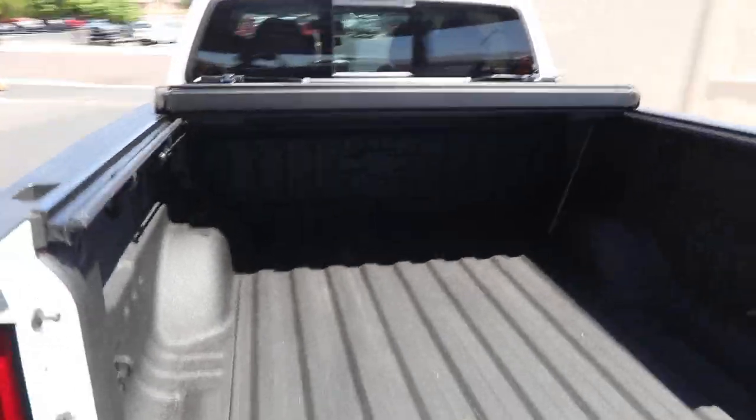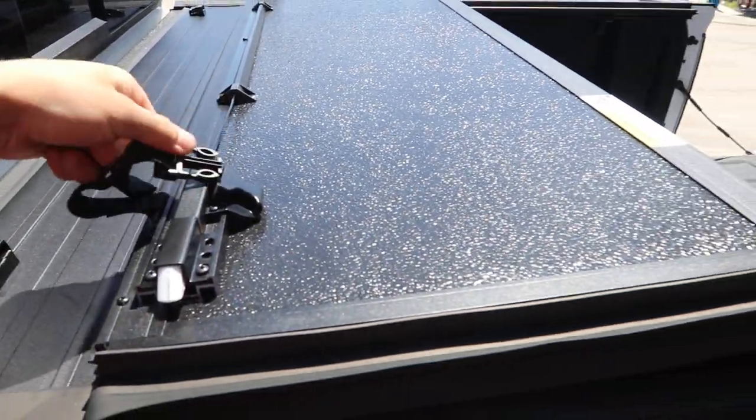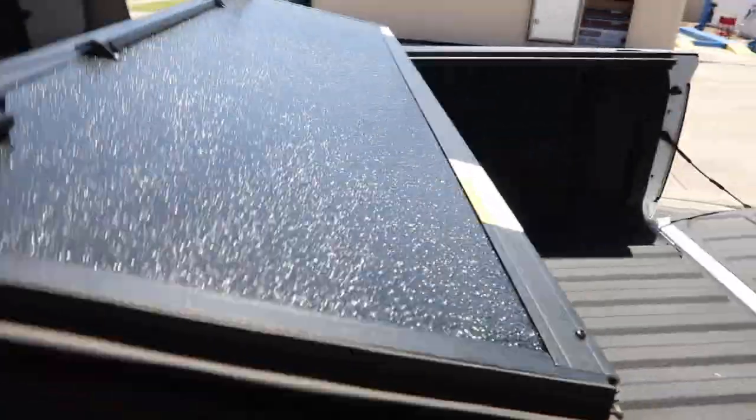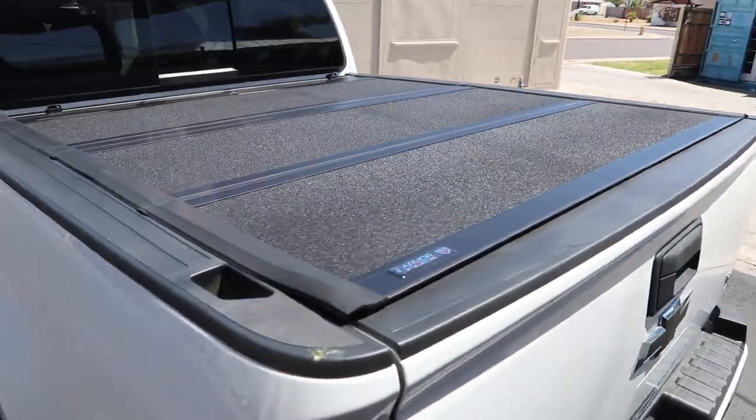We specialize in truck bed covers for Chevy Colorados. So if you want the newest Undercover Armor Flex, visit Truck Access Plus — get it installed while you wait, or shop online at truckaccessplus.com. What's your plan? Give us a follow.